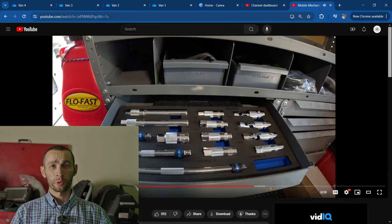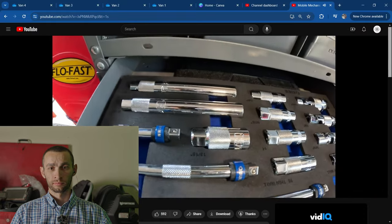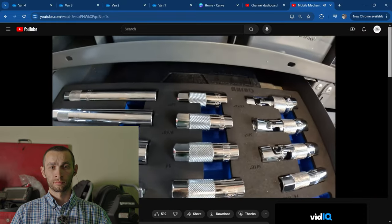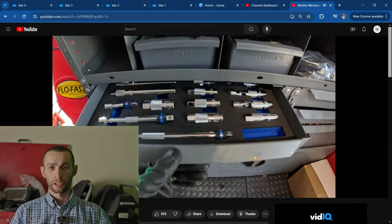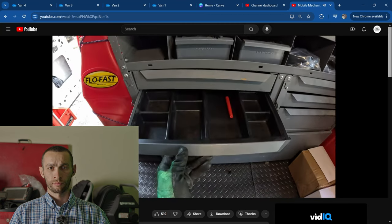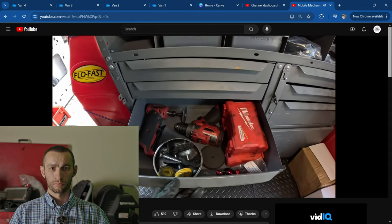That looks like a pretty advanced scanner he's got right there — you probably don't need that scanner. Spark plug socket — shout out to Leandro for picking up a magnetic spark plug set from the freight. This Quinn kit is actually really nice. This one's kind of empty but keep a marker in there.